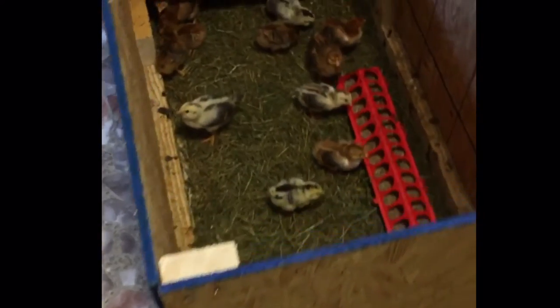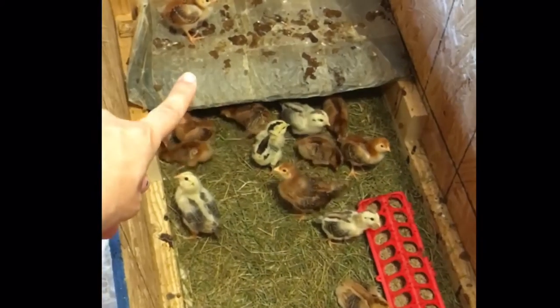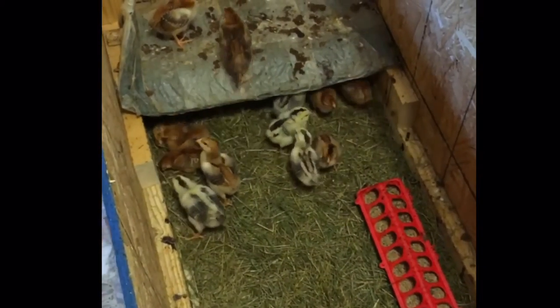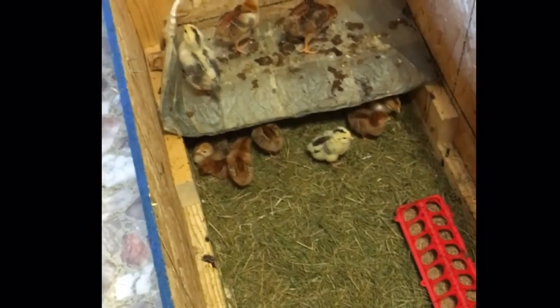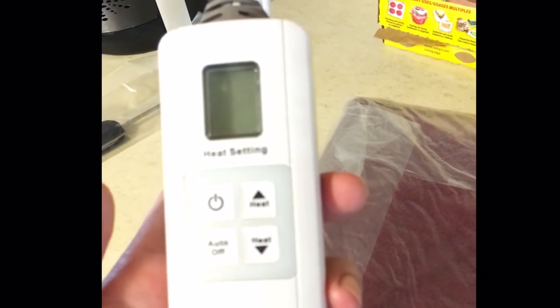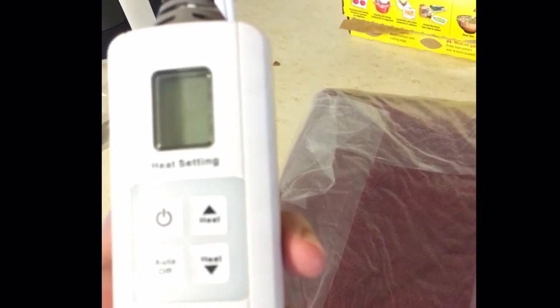Now it's just time to plug this guy in. After you do so, be sure to pay attention to how much time the babies spend inside or underneath the heating pad versus out and about in their brooder, because that'll be a good indicator on whether you need to turn the temperature up or down for them. I also have one that has an auto-off function, which is important because you don't want it to turn off after two hours of warming the babies up. Pressing this will make it stay on and you won't have to worry about them getting cold in the middle of the night.